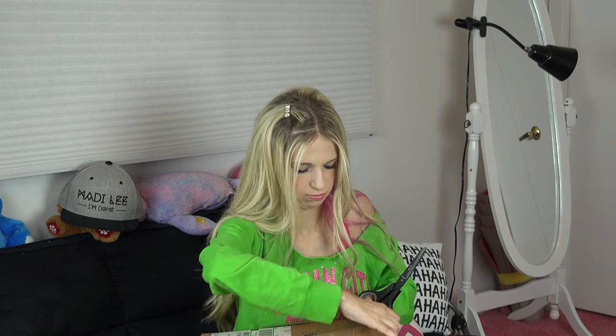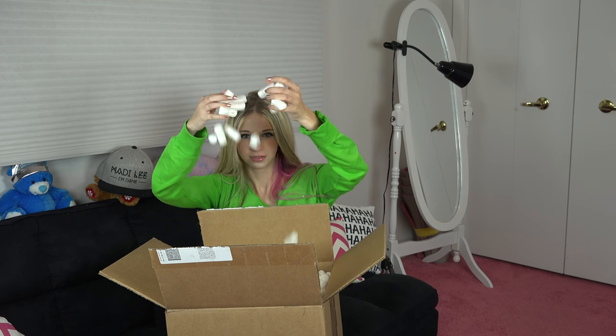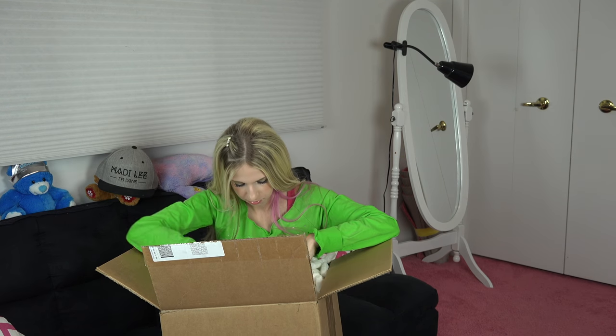Let's open up the box. This is a very large box. There's all these little things in it. There's a lot — it's falling everywhere.